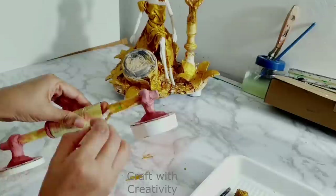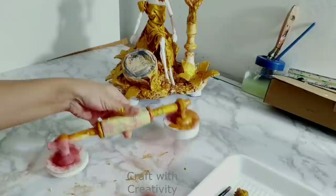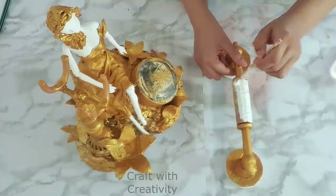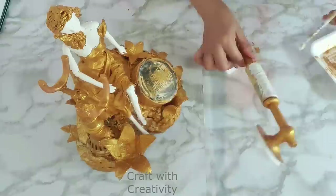The same golden color will be applied to the receiver as well, leaving the center part plain because I will color that white. You can use colors of your choice — if you don't like white and golden, you can do black and golden or any combination you prefer.